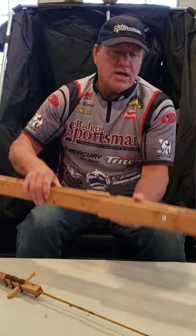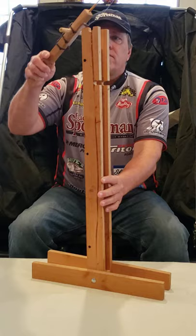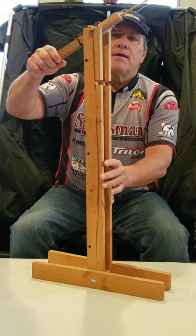What you do is you set up your base like that, and then the rod is going to be set right on there. We've got to have the counterweight down.